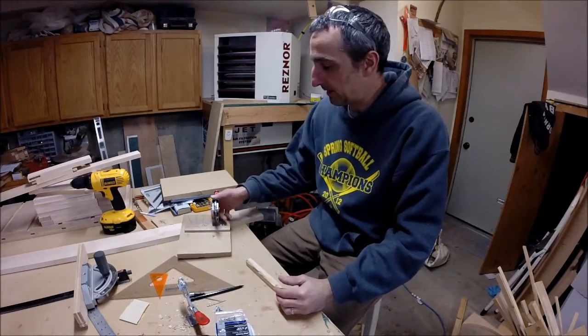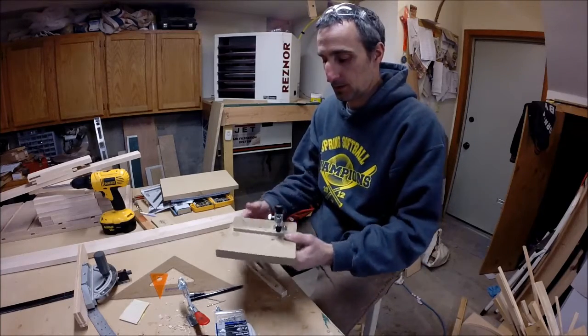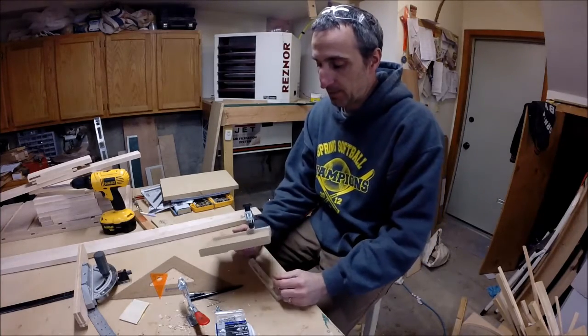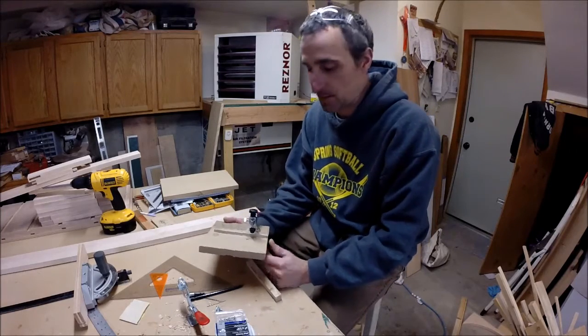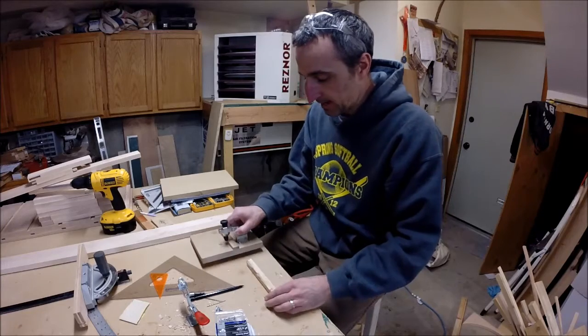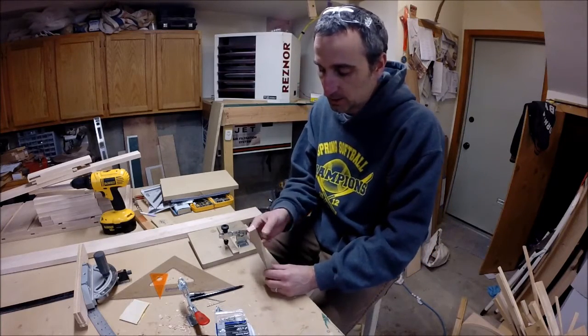Welcome to A-Frame Woodworking. Today we're going to build a small jig for the bandsaw. The purpose of this jig is to cut pen blanks for the slimline pens. The pen blanks can come in a variety of sizes, anywhere from five-eighths of an inch thick by five-eighths of an inch.